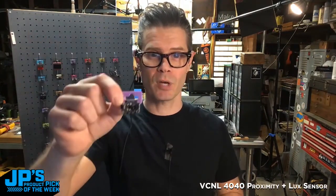My product pick of the week is the VCNL4040. It is a proximity and light sensor, and I'm going to go ahead and place that on my STEMIQT board of awesomeness.